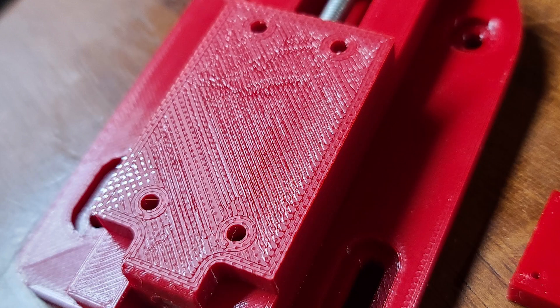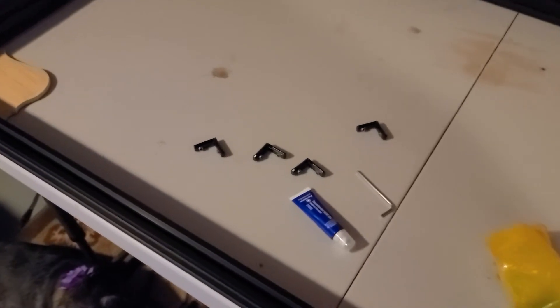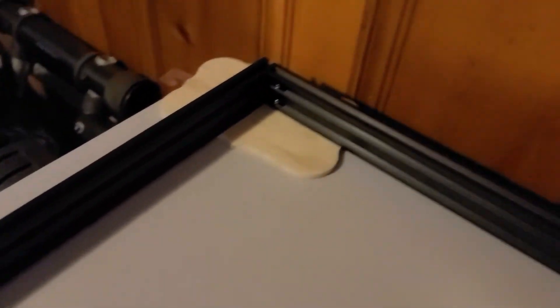My Ender 5 is heavily modified — I have an all-metal direct drive extruder — but all of the parts were designed specifically so that there is no support material required.